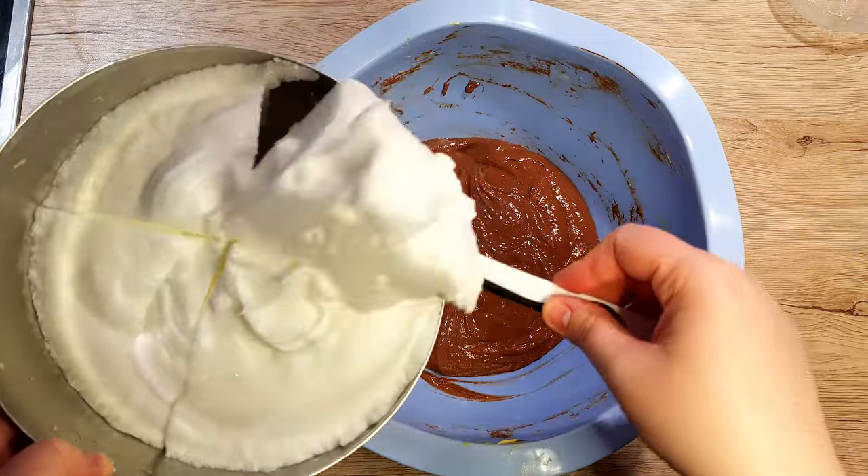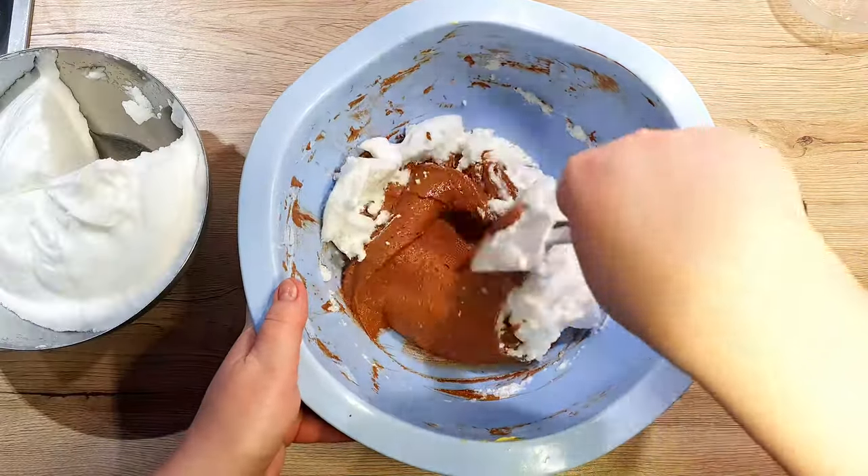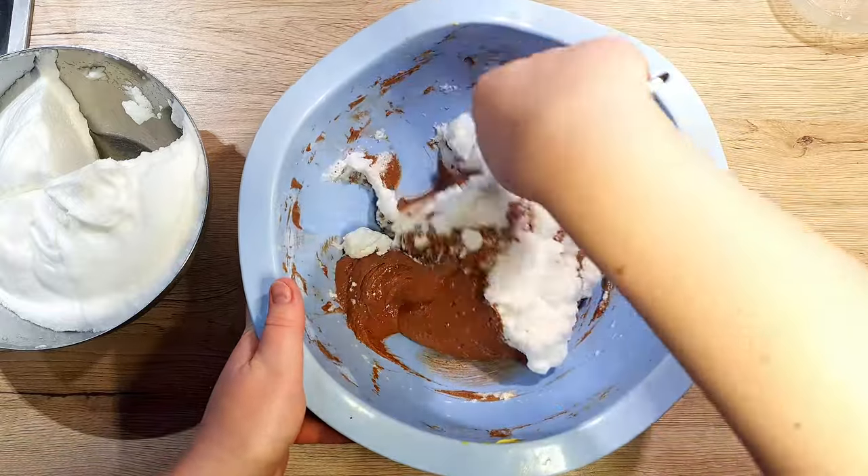Make sure you incorporate the egg whites gently. Continue the folding motion until all the egg whites disappear into the mixture.